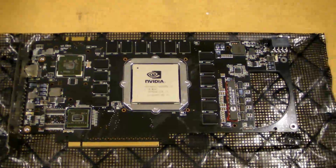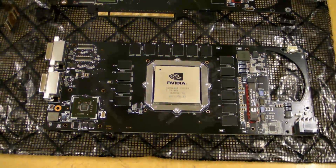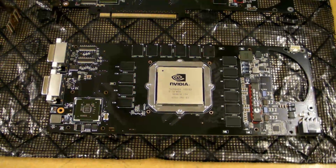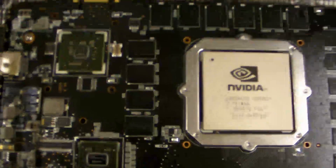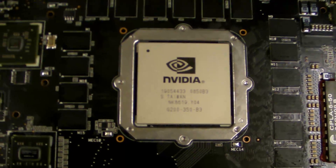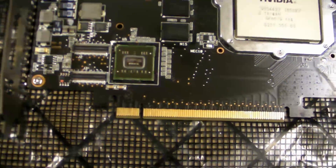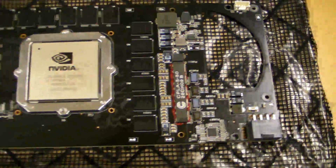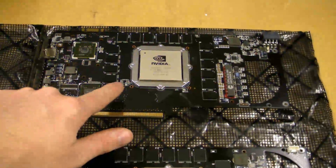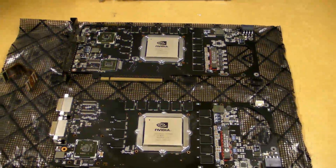I'm not going to pretend I wasn't nervous stripping a thousand-pound graphics card down to its bare components — it's actually not that difficult, but still. My camera's not going to like getting in that close; I'll have to turn macro mode on. There's the primary part of the card and the secondary half. Before I sign off, I'm going to take this indoors, take some pictures, and then I'll be back to show you the fitting of the water block.